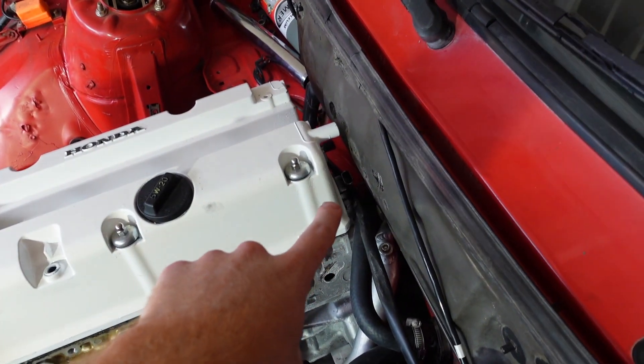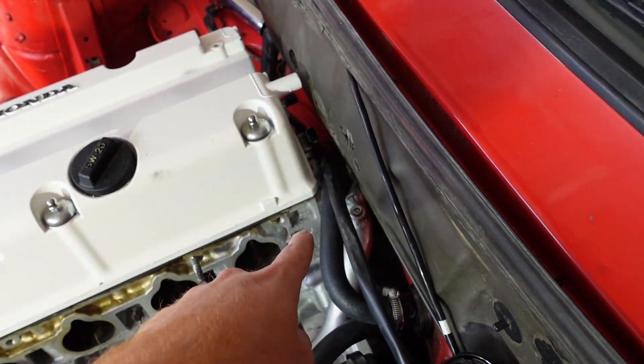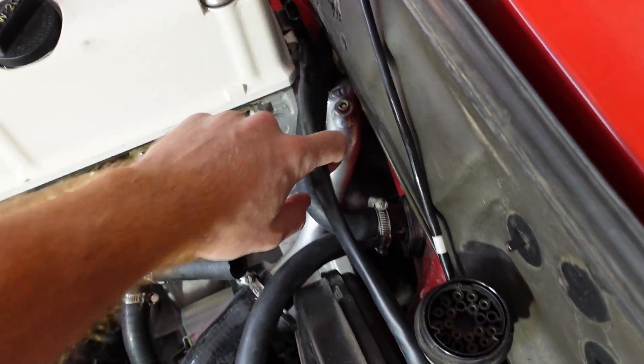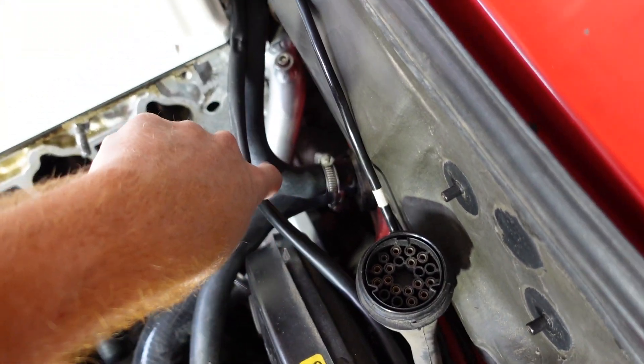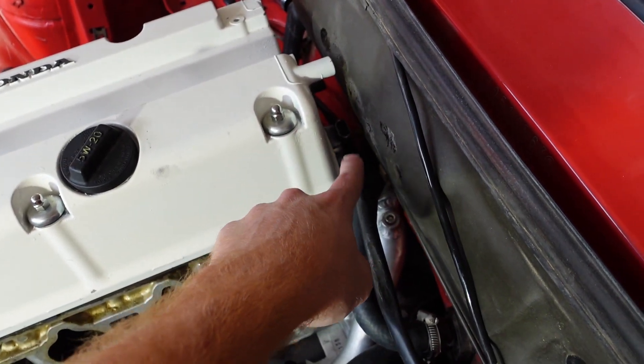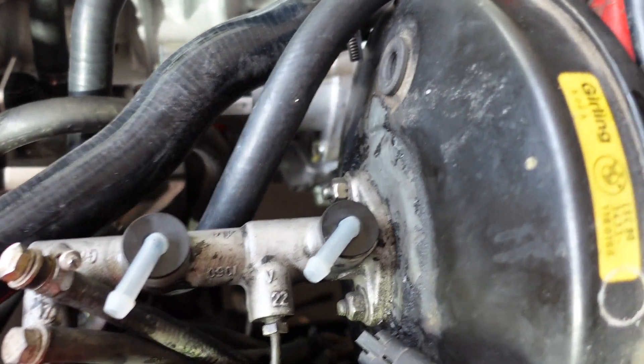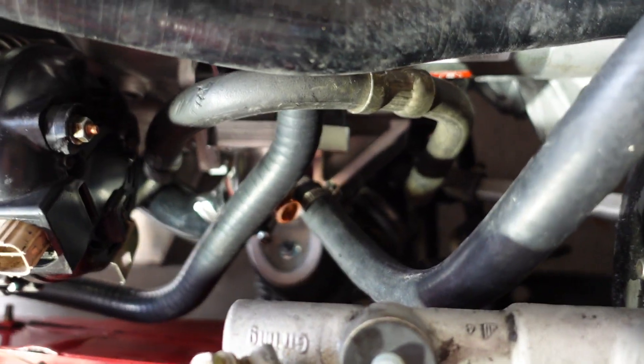There will be a barb on the back of the coolant neck — you're going to want to angle it up. I just cut the 90-degree hose right here, so it 90s off and goes into the barb fitting at the back.